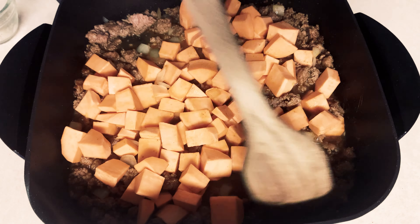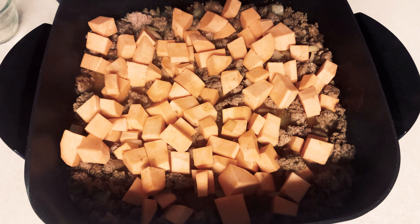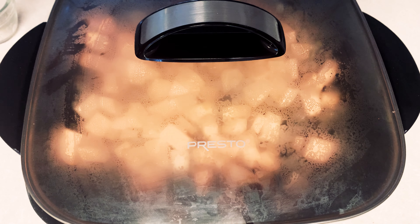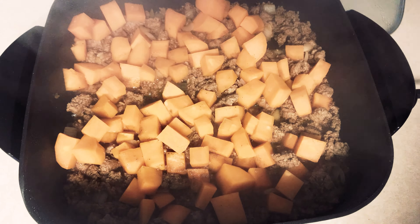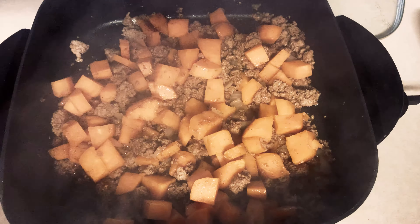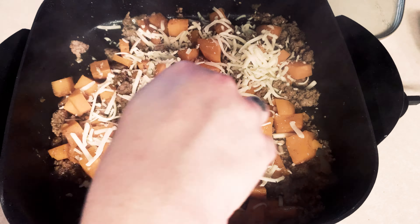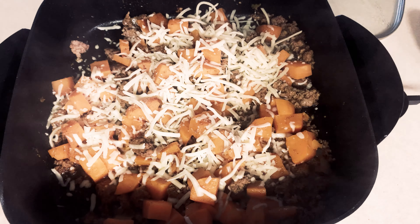Once your onions have cooked up for a couple of minutes, you're going to add in all of the sweet potatoes, then add in half a cup of water — mainly to make sure the turkey didn't dry out, though with the turkey sausage fat it probably wouldn't anyway. Then put the lid on and cook it for about 15 minutes, checking the potatoes to make sure they're ready. I had mine on about 250.